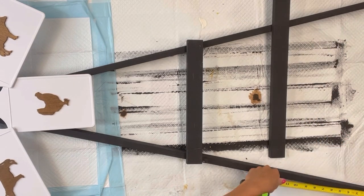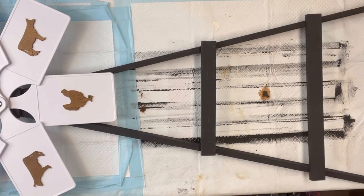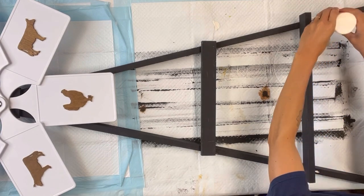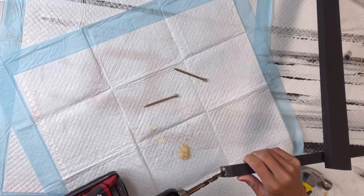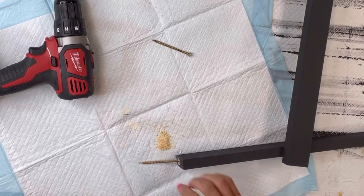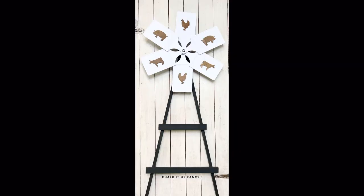If you want to add a third piece you can just move these a little closer. I'm securing them in place with some wood glue and a small amount of hot glue just so they are secure until the wood glue dries. At the bottom I'm drilling two holes, adding some hot glue, and sticking a screw in the bottom so we have a way to stick this right in the ground. Now we have this very cute, easy farmhouse windmill decor!